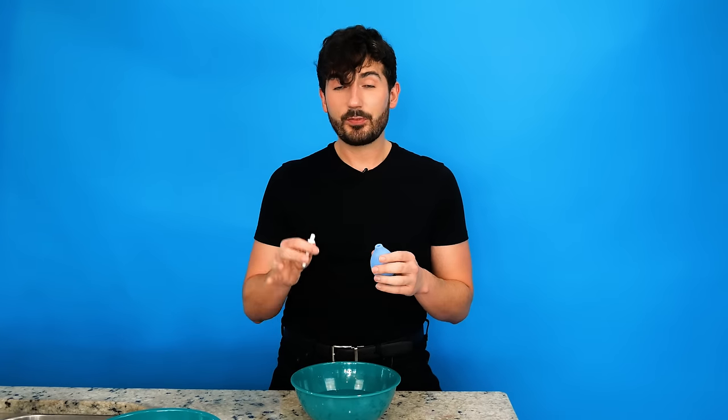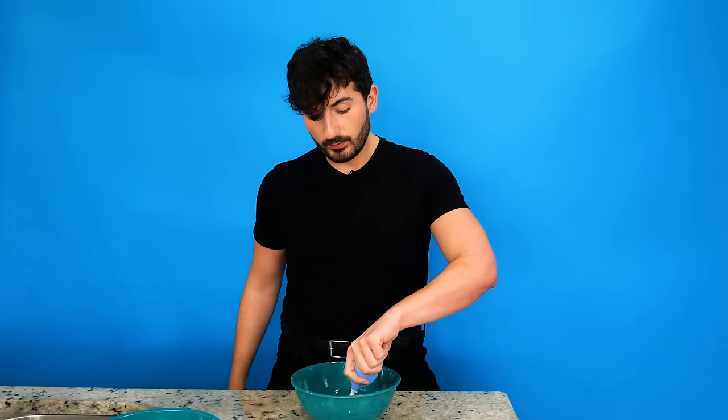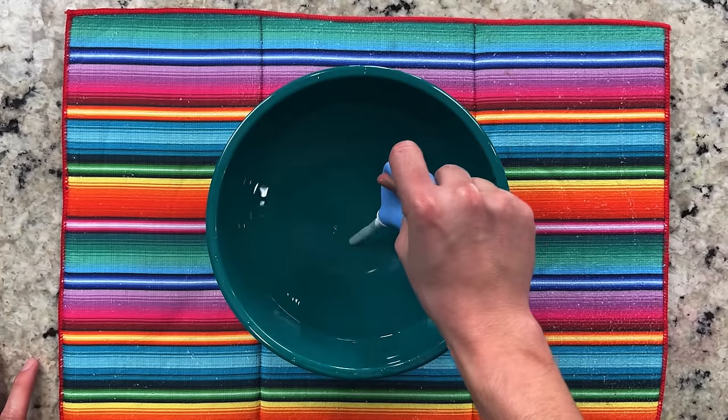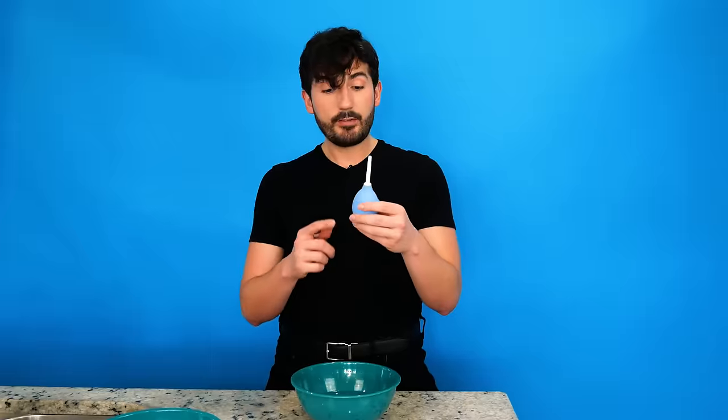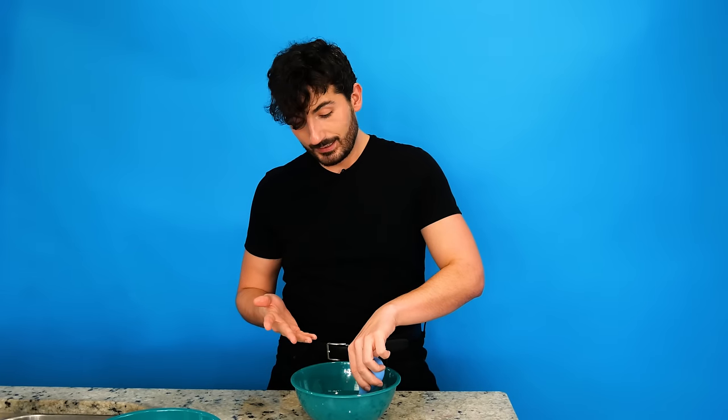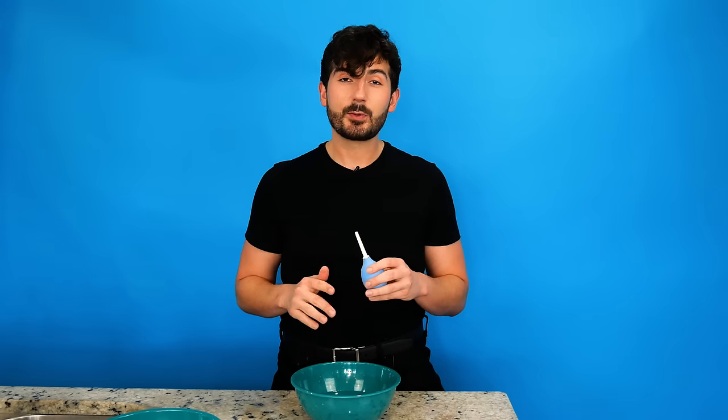If you squeeze it too hard you're going to shoot water out and then there's going to be space for air, and that's not what we're looking for. The second method for filling up your bulb requires a bowl of water. I've got plain warm water here. I'm putting the tip back on my bulb, giving it a gentle squeeze, and letting it slowly suck in all the water. And there you have it — it's totally full. You can always give it a little shake, and if you feel like there's a lot of air in there still, put it back under and let it suck up any more.